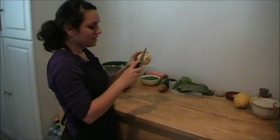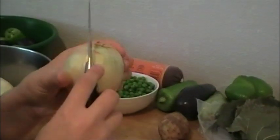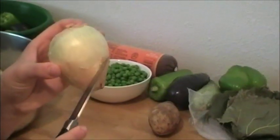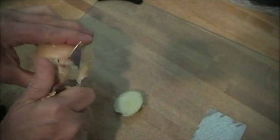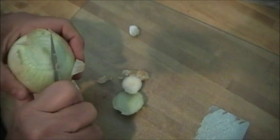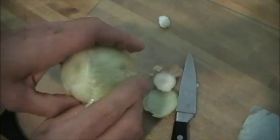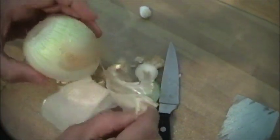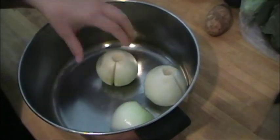I will begin by cutting the ends of the onions off and making a little hole, then I will cut a slit down the middle only going halfway through from top to bottom. This is what your final product should look like.